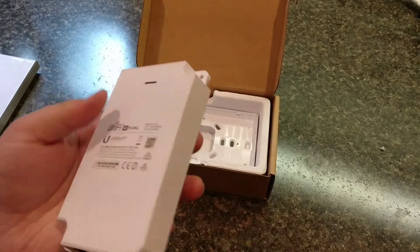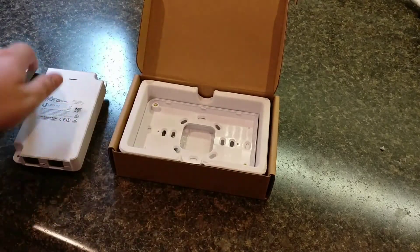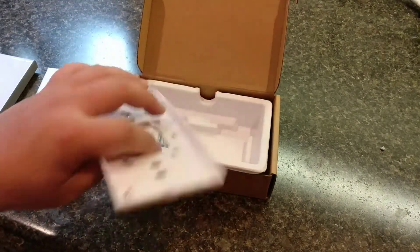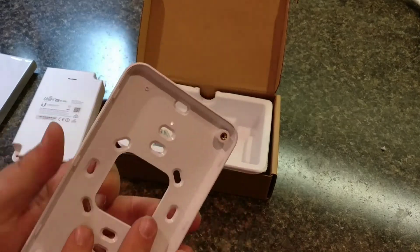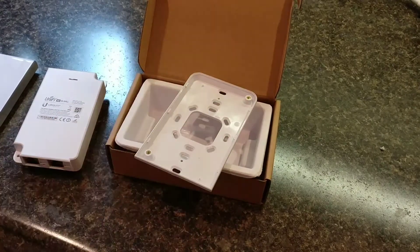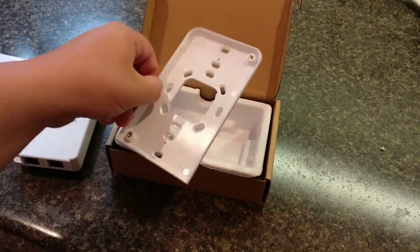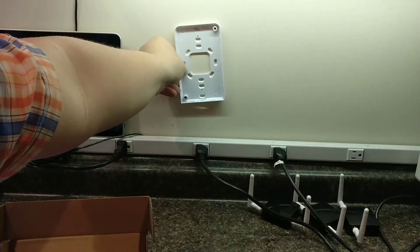Similar to other UniFi designs, but different hardware — it makes it easier to mount inside a wall. This is the actual faceplate bracket. This bracket will actually fit into the wall itself. Basically, this will go onto the wall like an Ethernet jack would.